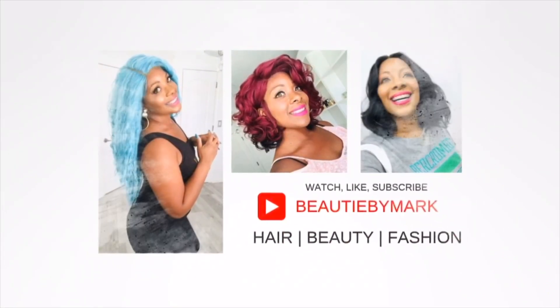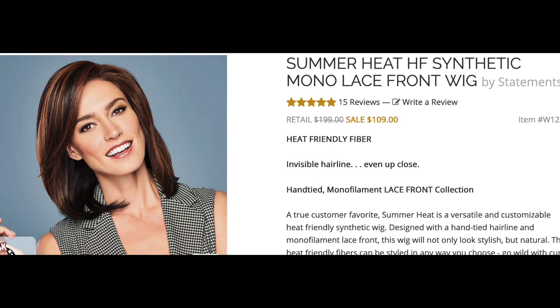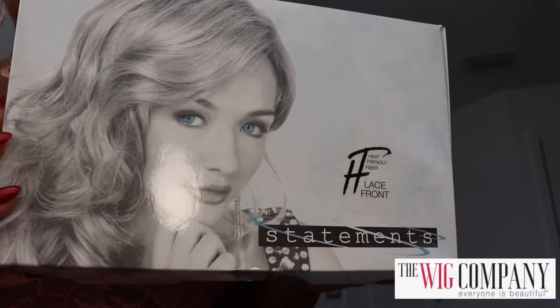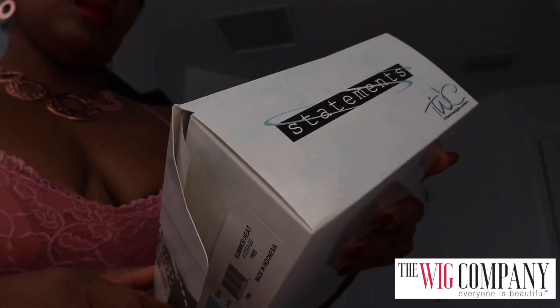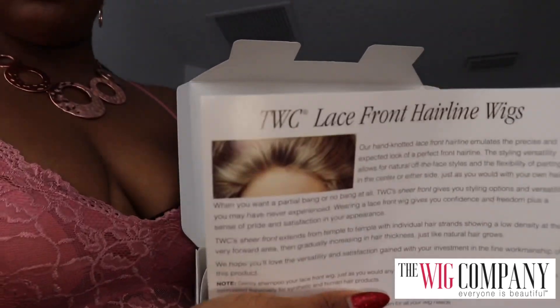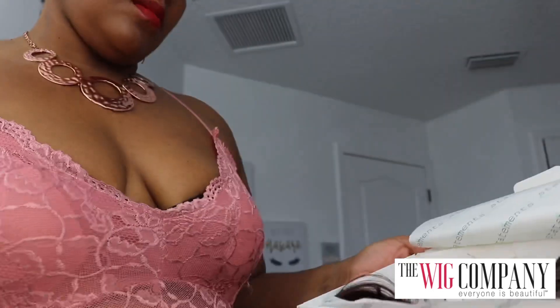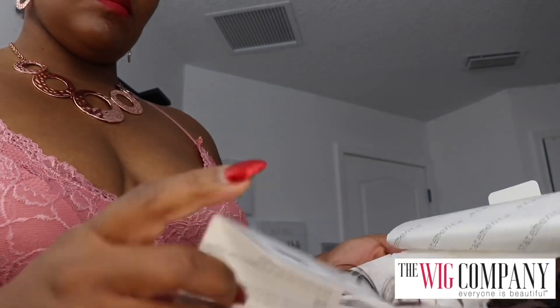Hey guys, welcome back to the channel. Today we have a wig from The Wig Company. The name of this wig is Summer Heat — it is a synthetic wig with a mono lace front. This is the box it came in, a really nice box. Inside you get a couple of goodies: informational pieces about the wig telling you it's heat safe, how to wash it, and how to take care of it.